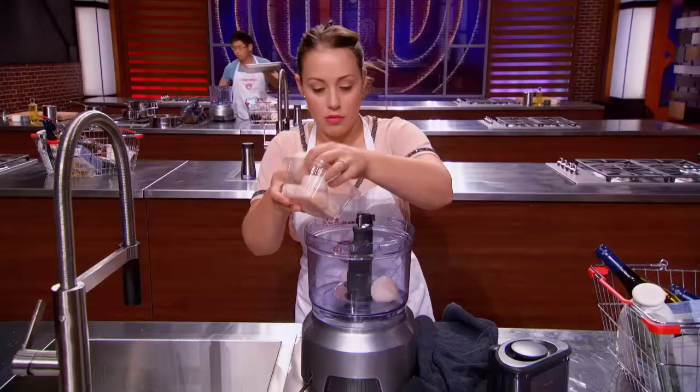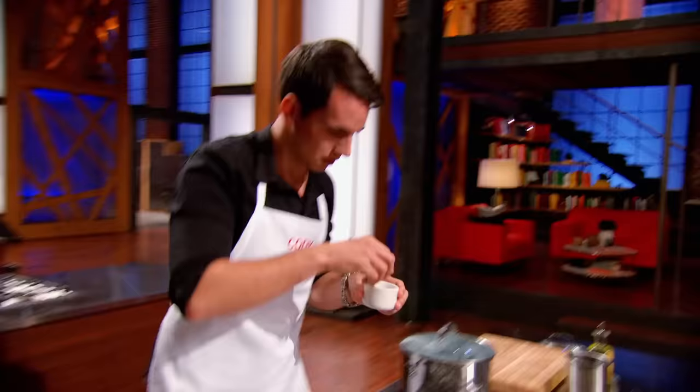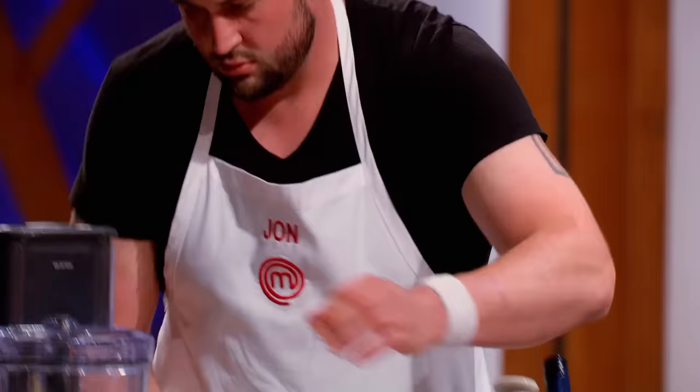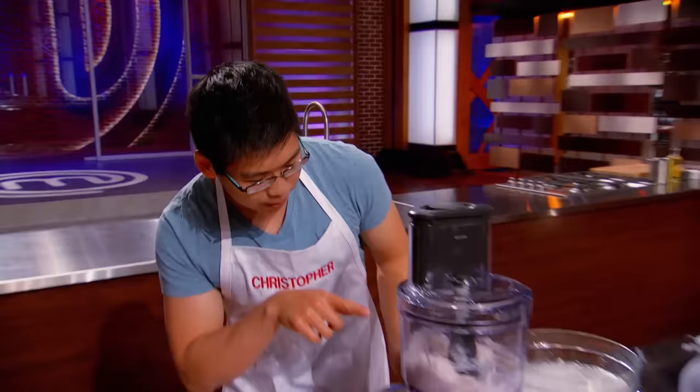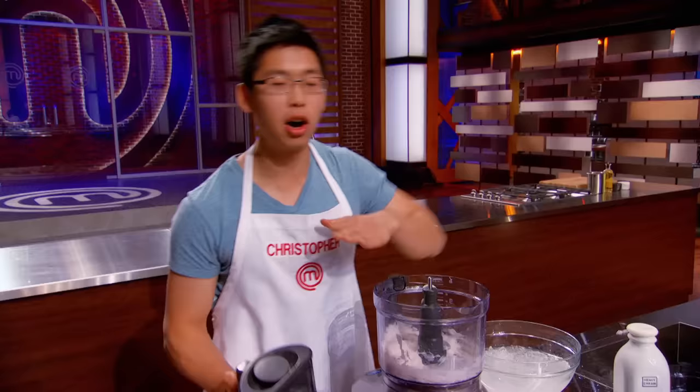David chose my sea scallop mousse to challenge the rest of the home cooks — I think that was a wise choice because it is very tricky and technically difficult. It's about taking a beautiful sea scallop, still respecting the flavors, but transforming it into a delightful, delectable, delicious soft mousse. You can't overwork the scallop; once it gets too warm, your mousse is done — it's just going to fall as you bake it.